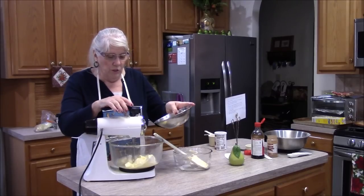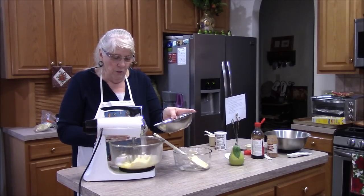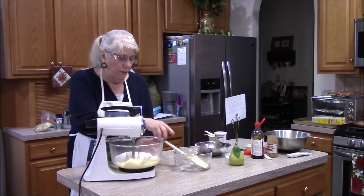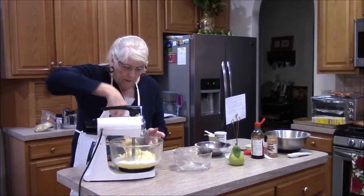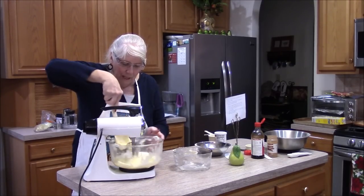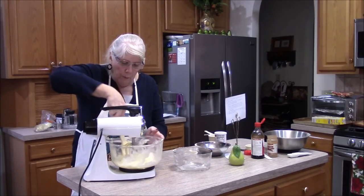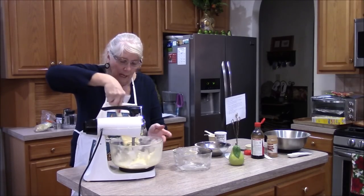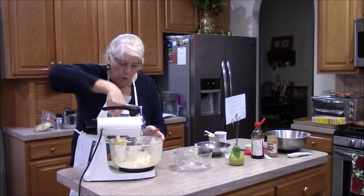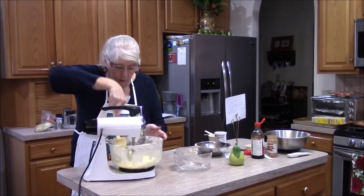It says beat butter and sugar — three sticks of butter and one cup of sugar. I'll start my mixer, which I haven't used in a very long time. It doesn't seem like a lot of sugar for three sticks of butter, but you've got to remember you put jam inside, so the jam is sweet. I always take a little bite and check because I happen to like my cookies sweet.